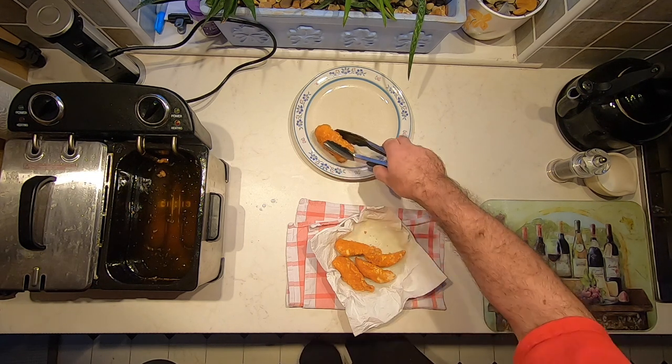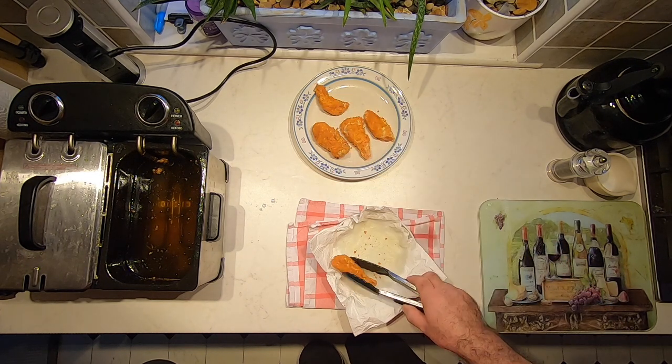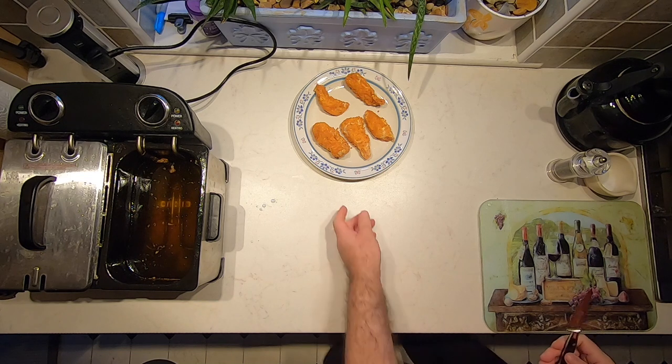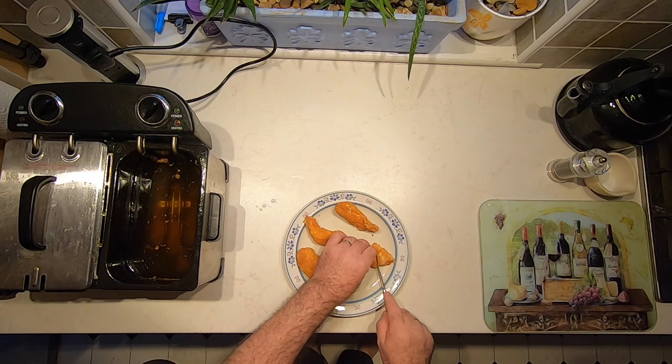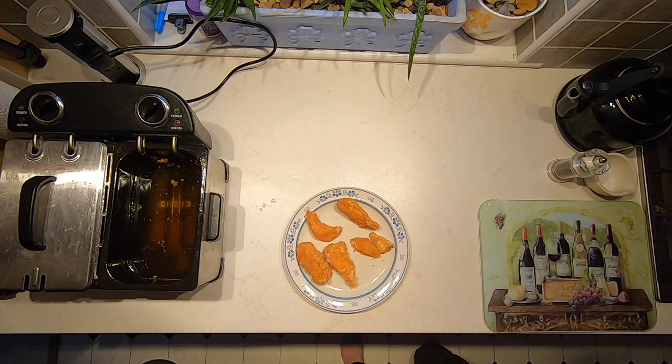Let's move these to a plate and take a look. And there we are — perfectly cooked. That's gluten-free crispy chicken goujons. If you've enjoyed this video and found it useful, please give it a thumbs up. Maybe you'd consider subscribing to the channel and hitting that notification bell so you'll get alerts whenever I post future videos. Thanks for watching.